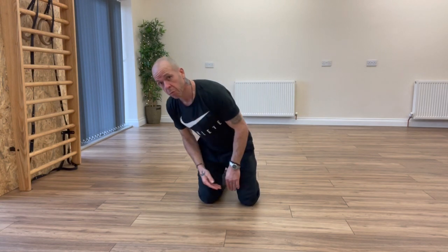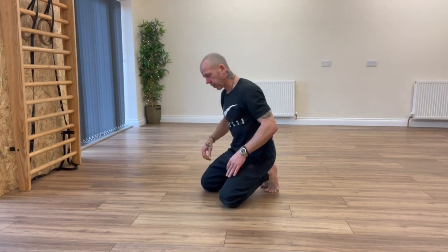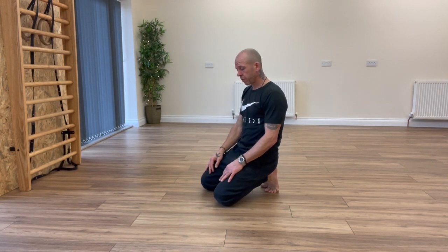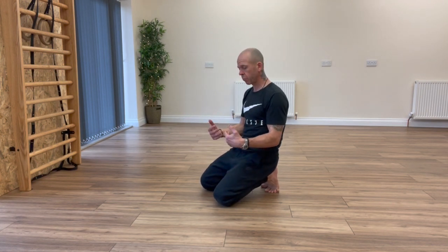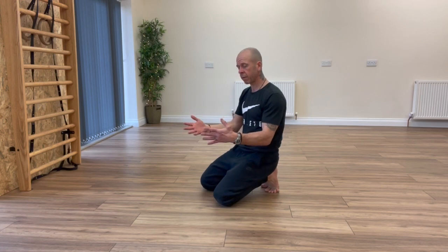This is David from Primal Integrate. I'm going to go through a couple of form-specific stretches in the Animal Flow Library. The first one: we're going to set into Loaded Beast, then do an unload, return to Loaded Beast, and then do a wave unload.